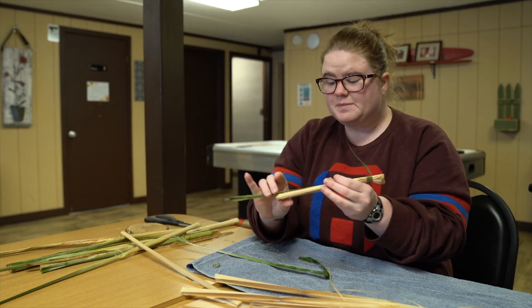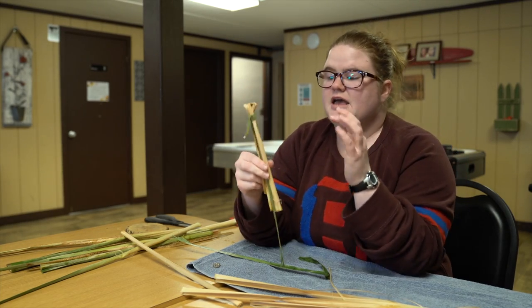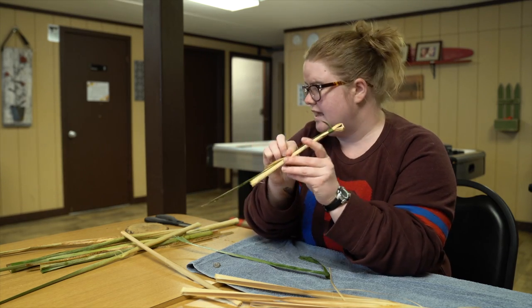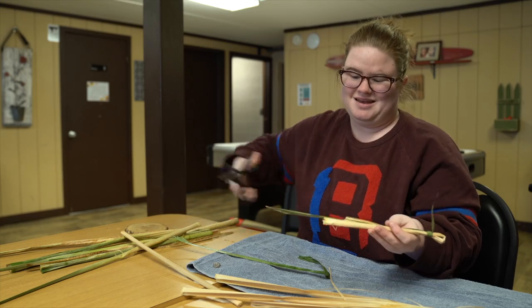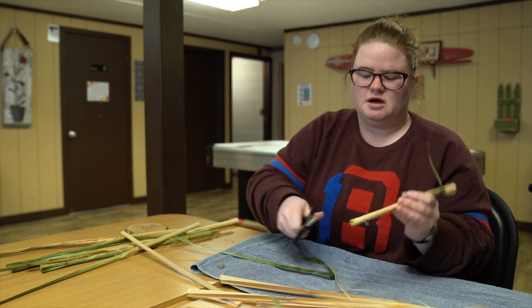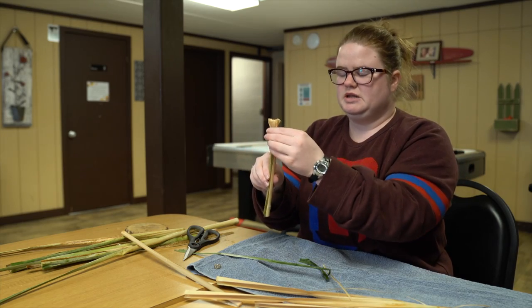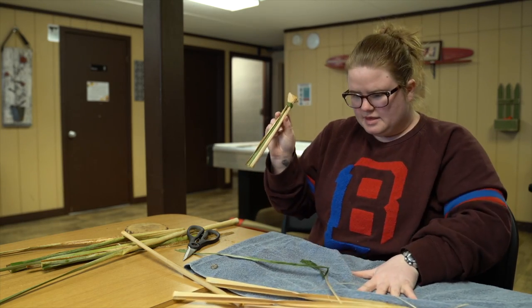The ends will just end up as part of your doll's body, so you don't have to worry too much about that. The next step is to cut off the end of the body strand so it's all pretty even — but that's a good height ratio, so I'm going to leave it there.